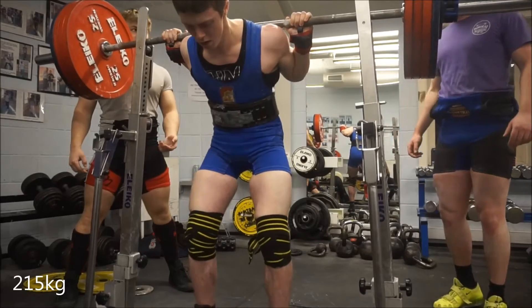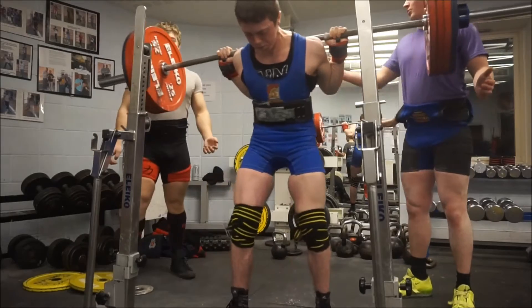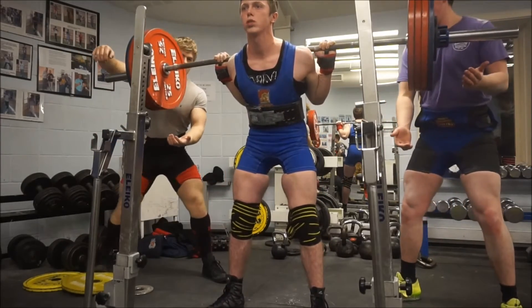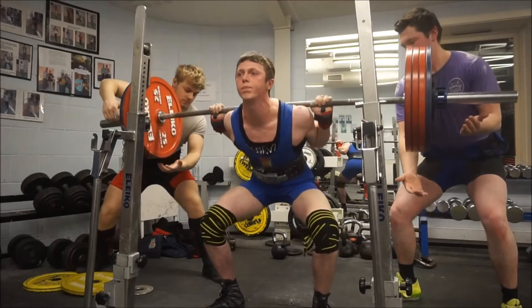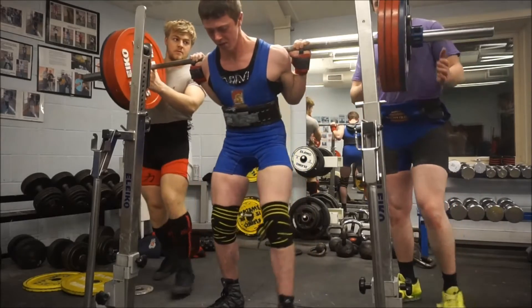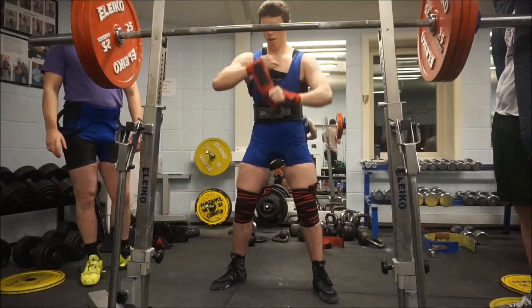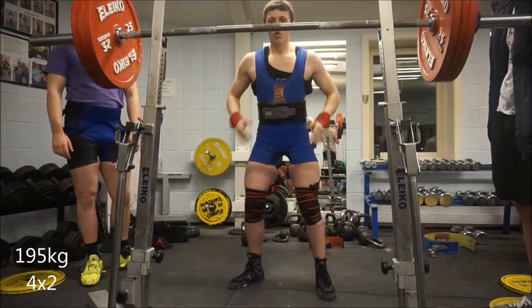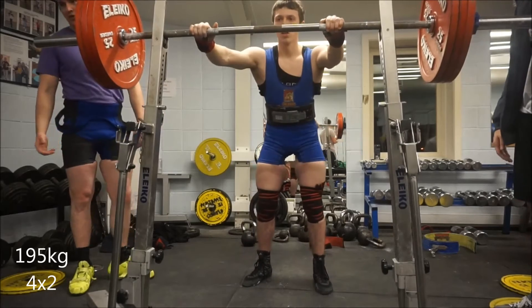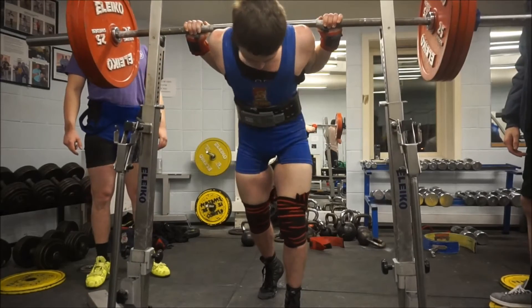With the Grippers you can get them a little bit tighter. Mainly I'll wear these for top sets or very heavy singles — they're not the kind of knee wraps you could wear every set because your knees would just be absolutely obliterated. The 215 kilo felt and looked a lot better than the 205, so pretty happy with that. After that I had 195 kilo for four sets of two.